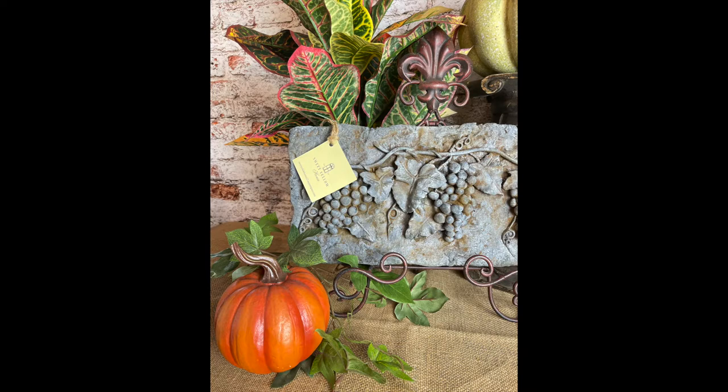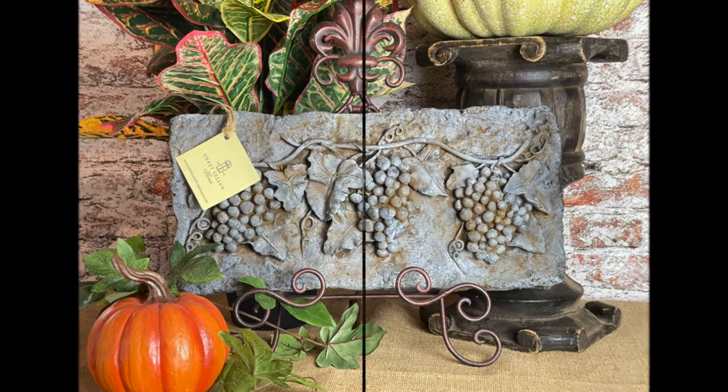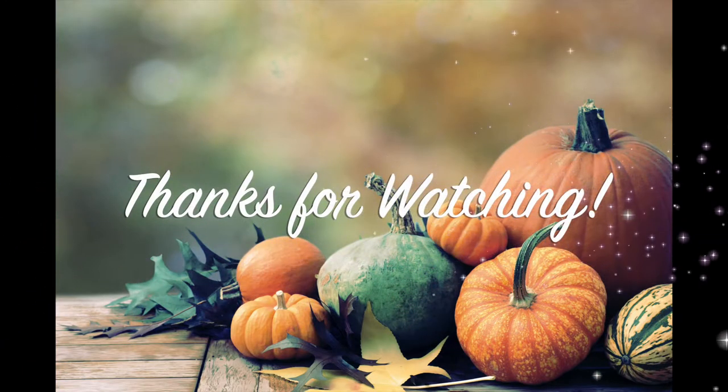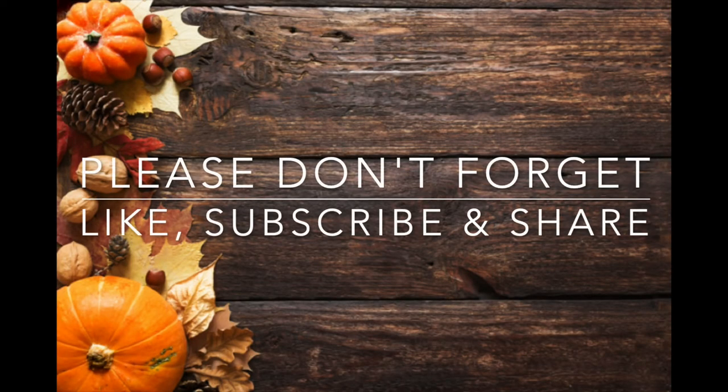I'm going to insert a little picture here — this is going to be Tuesday's project for my new series, just giving you a little sneak peek. Thank you for watching, thank you for spending your time with me, and I look forward to seeing y'all on Tuesday.